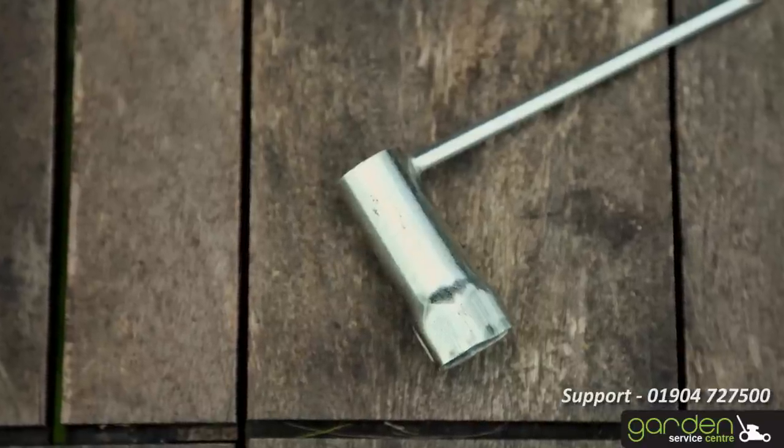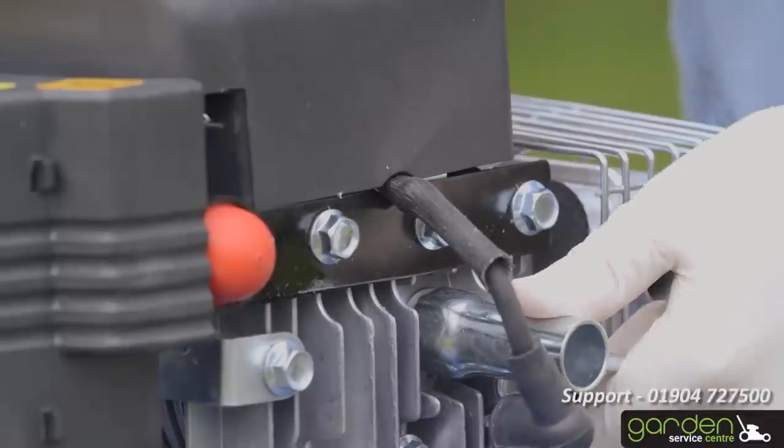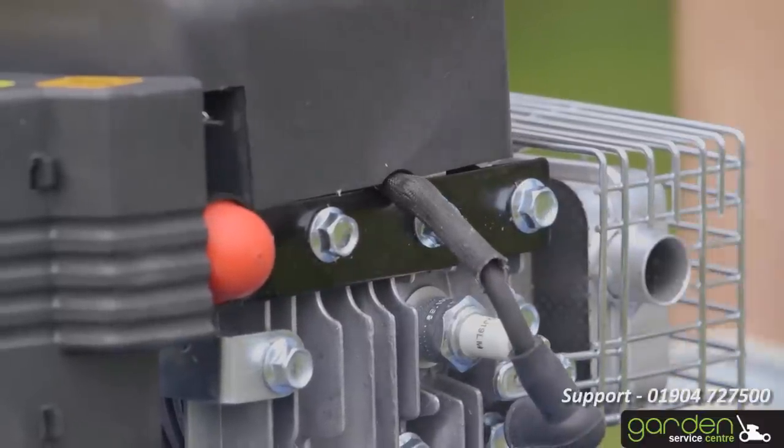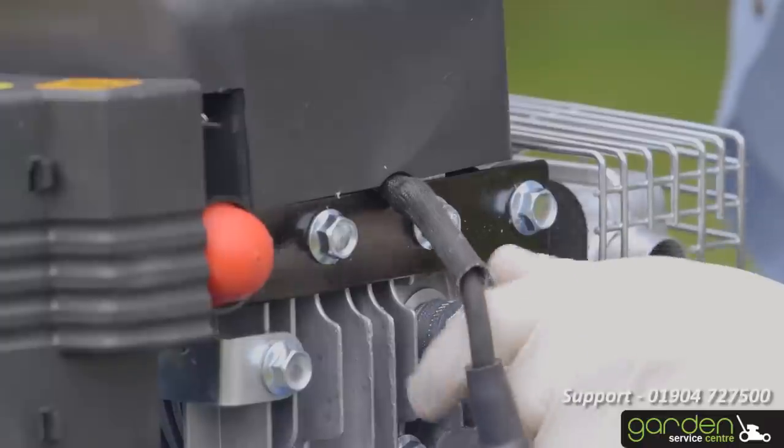Using the tool that came with your mower, loosen the spark plug by placing the tool over it and turning it in an anti-clockwise direction. After a couple of turns, you should be able to remove the spark plug by hand.